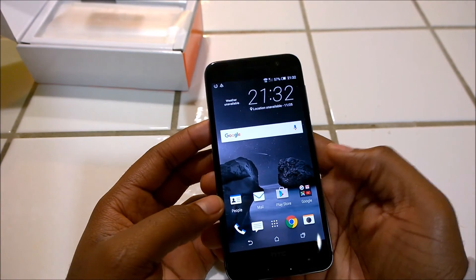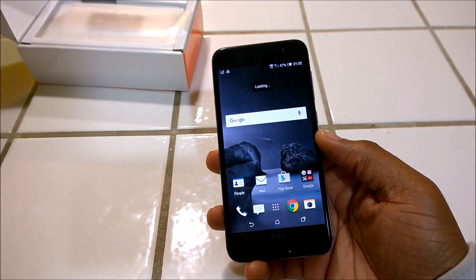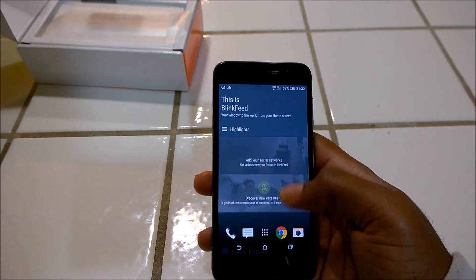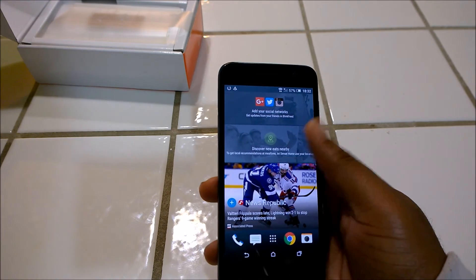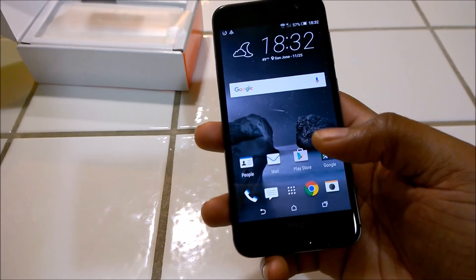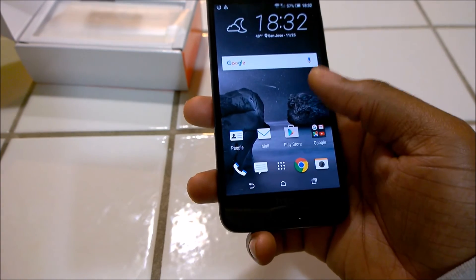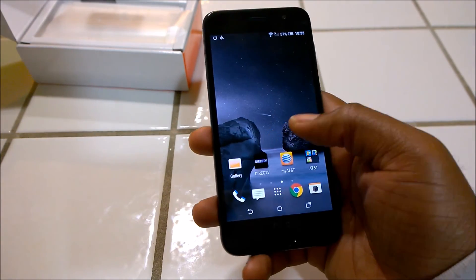You can see it's running HTC Sense 7 — or possibly Sense 6, I'm not entirely sure — with Blink Feed when you swipe to the left, where you can customize what kind of information you get. This is running under Android 6.0 Marshmallow.